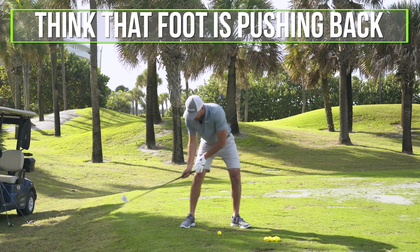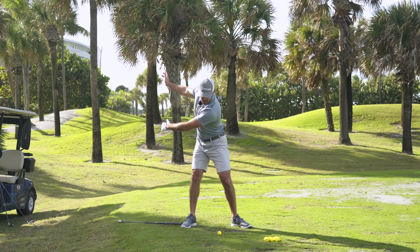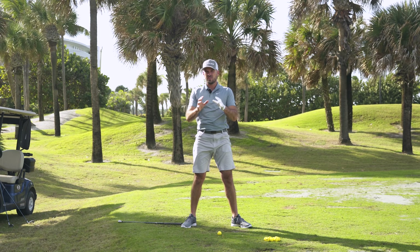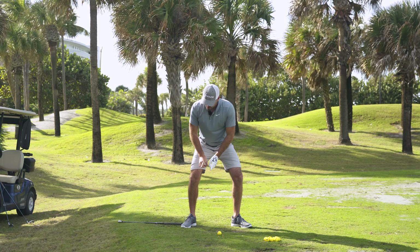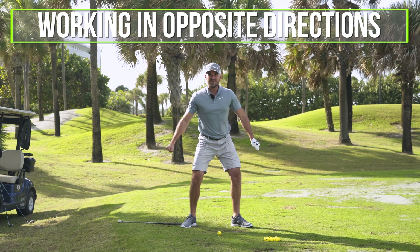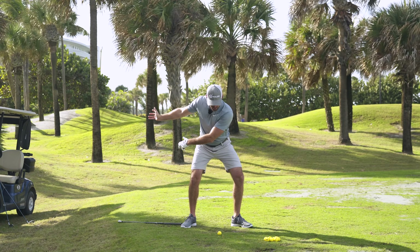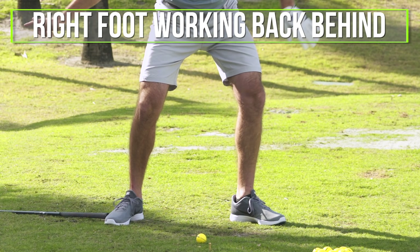Really what you want to do is think that your foot is going to be pushing back more or less in the direction behind you. So as my pressure is working into my left foot — going slightly down and forward — my right foot is not just doing nothing. It's actually pushing and feeling like it's pushing into the ground in this direction. That is how I create speed. My left foot and leg are pushing in one direction, and my right foot is feeling like it's pushing in the opposite direction — almost working in opposite directions.